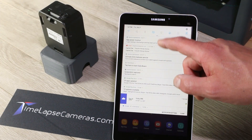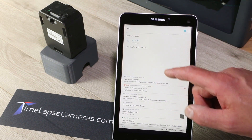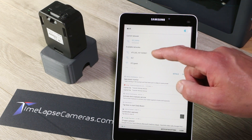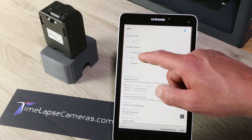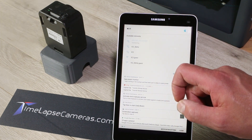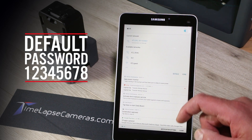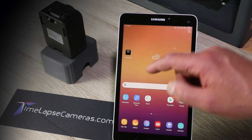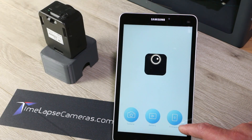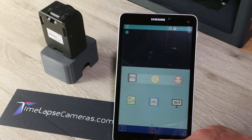Then go to your device's Wi-Fi settings. You're going to select the camera network — ATL200 is the ATL200 camera. The first time it will ask you for a password. The password is 12345678. Now it's connected and we go to the camera app. You've got camera, gallery, and firmware. We'll get into the gallery and firmware in a later video.